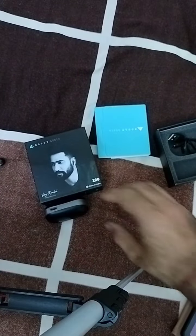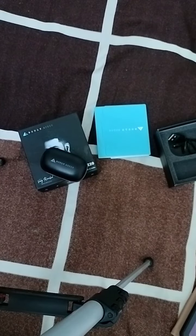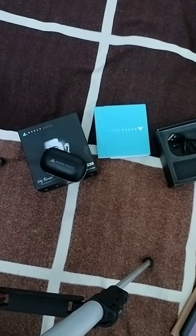If you are planning to buy new earphones, you can consider this in your list. Thank you — please like, share, and subscribe to this video.